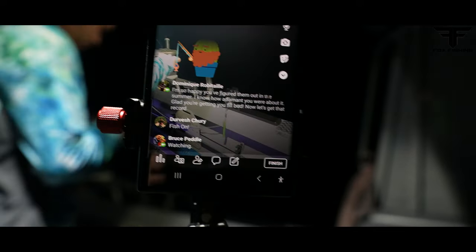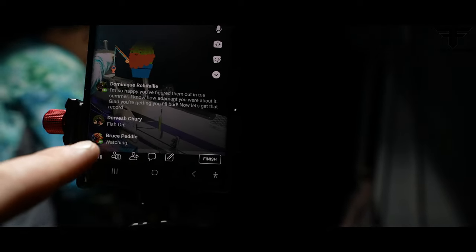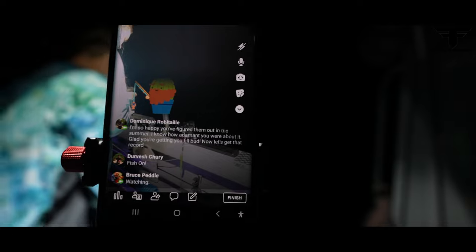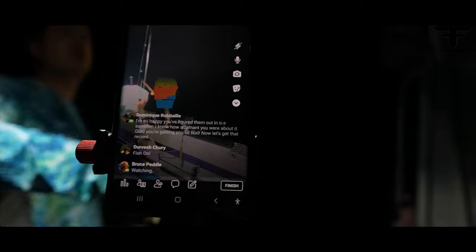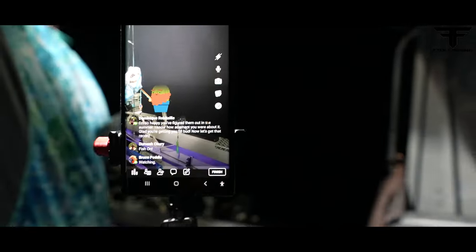We are live on Facebook. I'm trying to focus on my phone. Dervish Curry saying fish on, Bruce Peddle's watching, Dom's writing here — everybody say hi to the channel. Dom's saying he's so happy we figured them out in the summer: 'I know how adamant you were about it, glad you're getting your fill bud, now let's get that record.' Heck yeah Dom, we're trying!